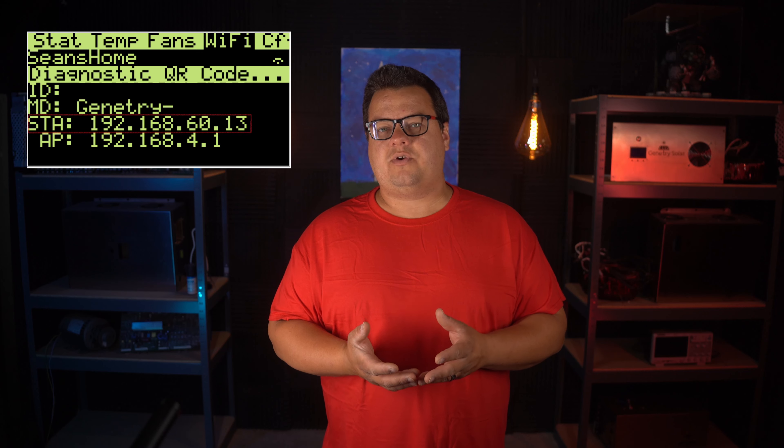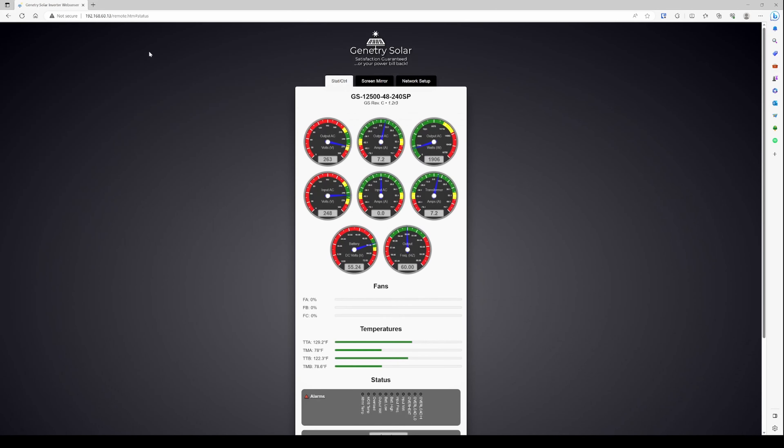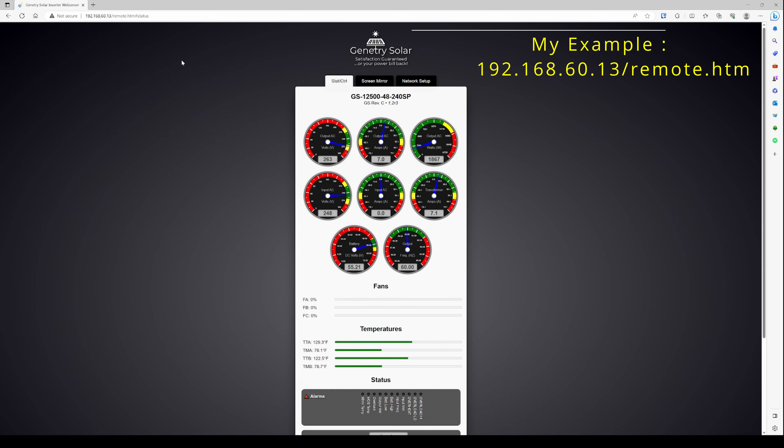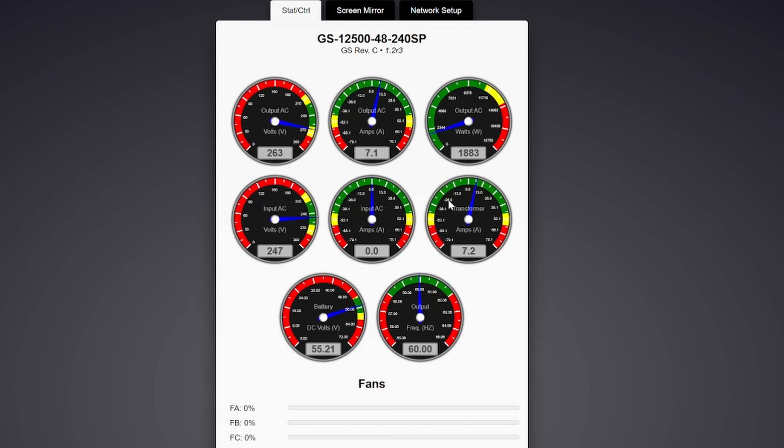Now I want to move on to the remote monitoring ability of the GS inverter line. If you go to your Wi-Fi tab on the inverter and scroll down to STA or Static IP, you will see the IP address that the inverter has been assigned by your local Wi-Fi router. All you need to do is point a Windows, Mac, Android, or iOS web browser to that location, adding a slash remote.htm to bring up the stats screen. Here you will see an easy-to-read dashboard displaying the most critical vitals of your inverter, which can be displayed on a tablet mounted on a wall or in multiple rooms for an at-the-glance health monitor.